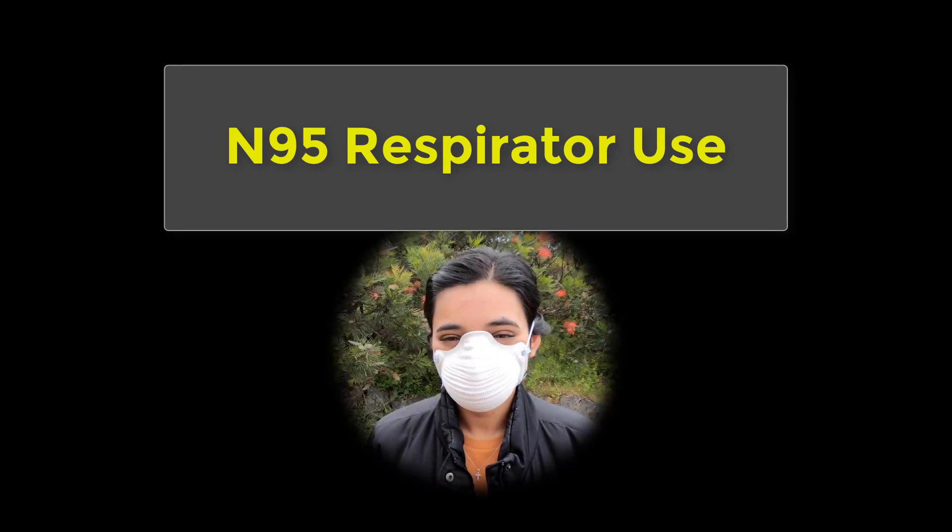This video covers the proper use of an N95 particulate respirator.